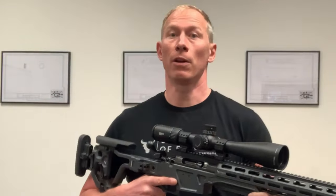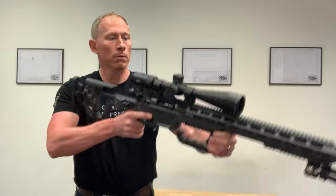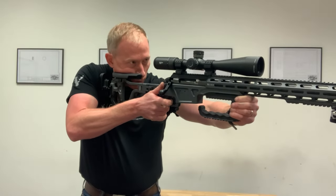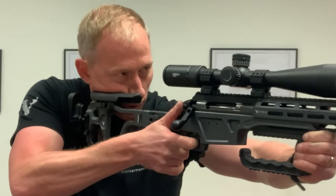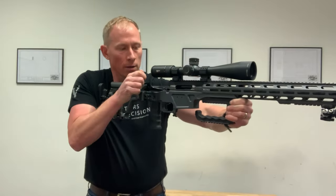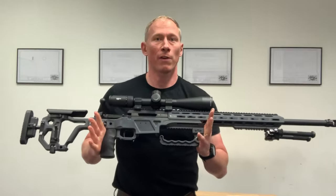Once I'm happy that there are no live rounds or empty cylinders within this rifle, I'm going to shoulder the rifle, bolt forward, safety off, fire off the action, bolt to the rear, safety on, and then if you have a chamber flag you can use it.